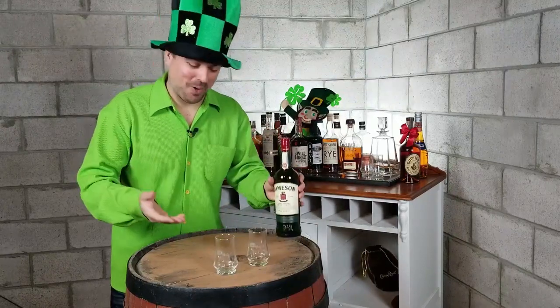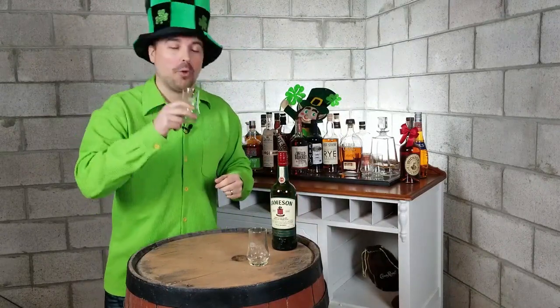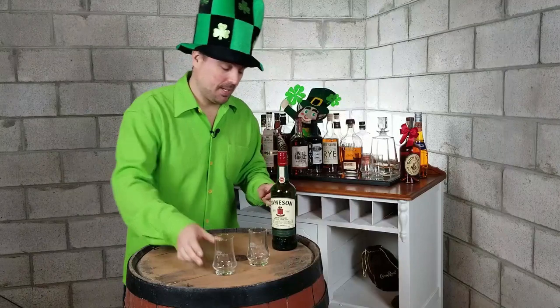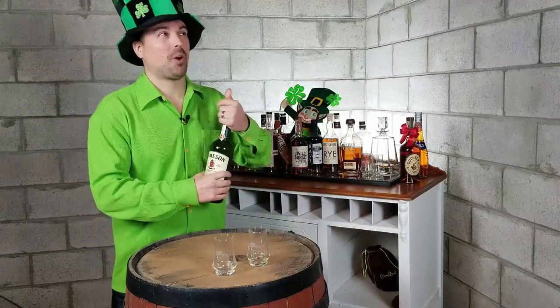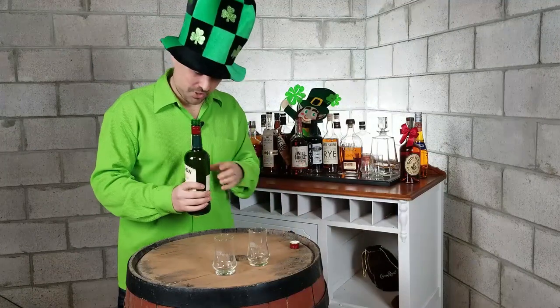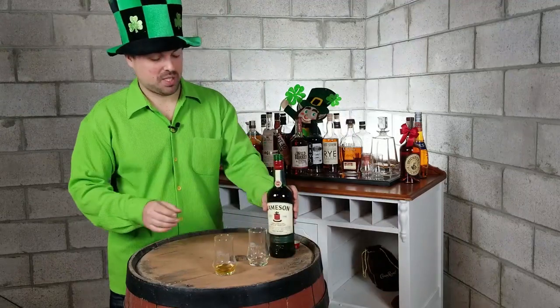Anyways, we're going to pour this Irish Whiskey into our Whiskey Run Golf Club Whiskey Glass — official Whiskey Glass. We're going to smell, we're going to taste, we're going to see how the finish is, and then we're going to give it a score out of 10. Let's take our Jameson's Irish Whiskey. We're looking for a nice pop — it doesn't have one, unfortunately. We're going to pour a little bit into our Whiskey Tasting Glass.